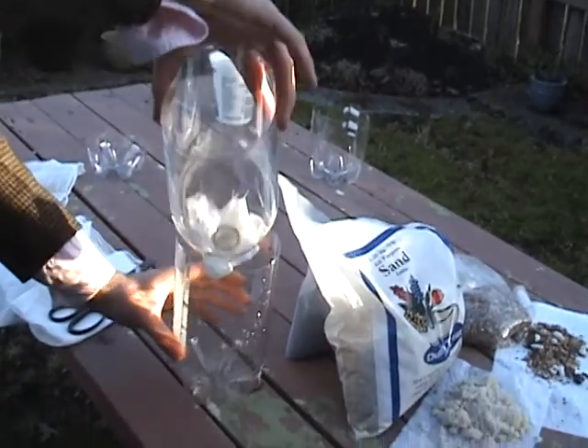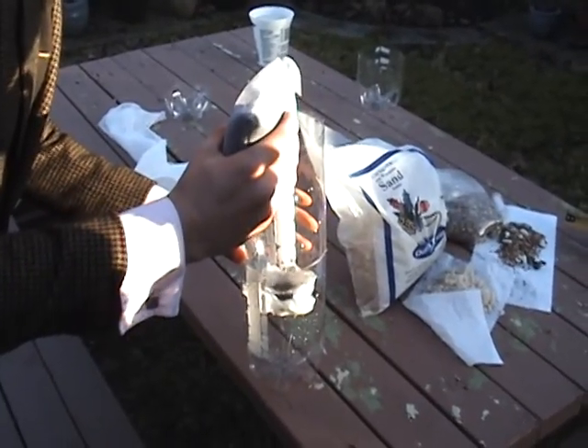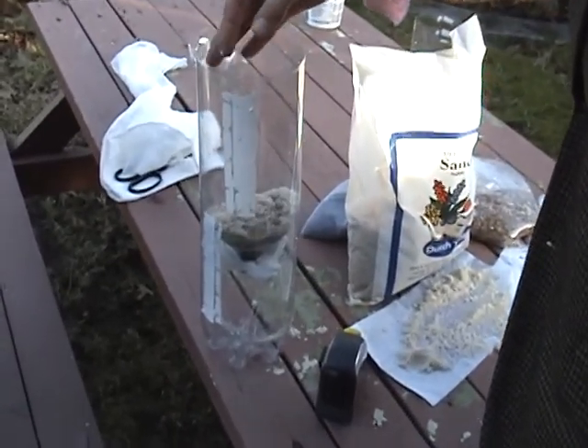We use the bottom of another bottle. Number four, put 5-8 cm of charcoal in the bottle, followed by 8-10 cm of sand and 5-8 cm of gravel.